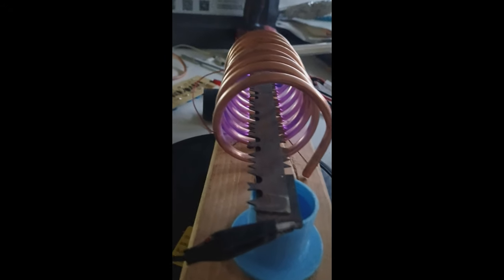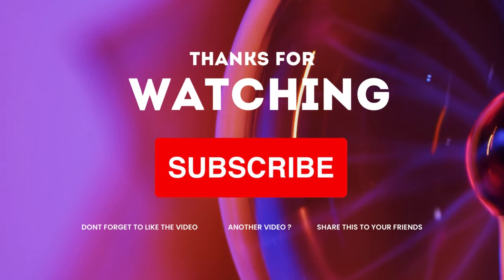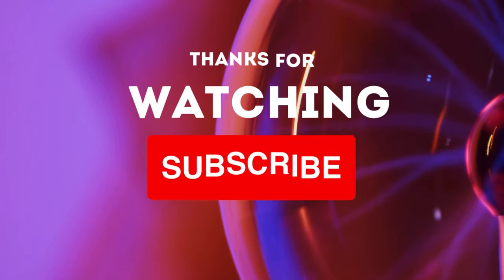If you like this kind of stuff, please like and subscribe, also comment, and if you have a link to a project you want me to see on YouTube, go ahead and leave the link.